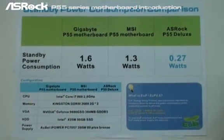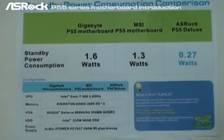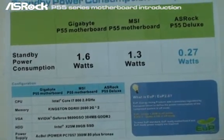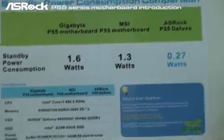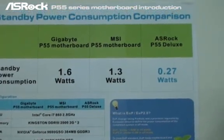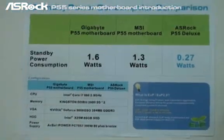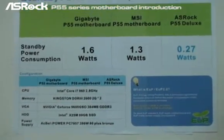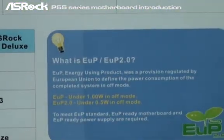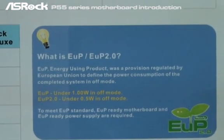Here is the final result. We used exactly the same configuration — same CPU, same memory, VGA card, hard drive, and power supply — on different motherboards including the Gigabyte P55, MSI P55, and ASUS SROG P55. The Gigabyte standby power consumption is 1.6 watts, MSI P55 is 1.3 watts, and ASUS SROG P55 Deluxe only consumes 0.27 watts. Only the SROG P55 can pass the EOP standard, and even the stricter EOP 2.0 standard of 0.5 watt in off mode.